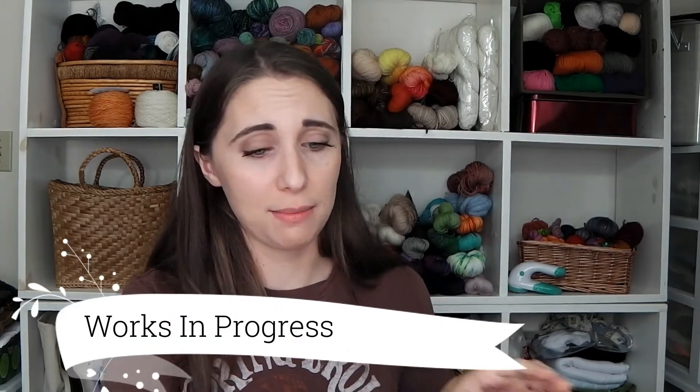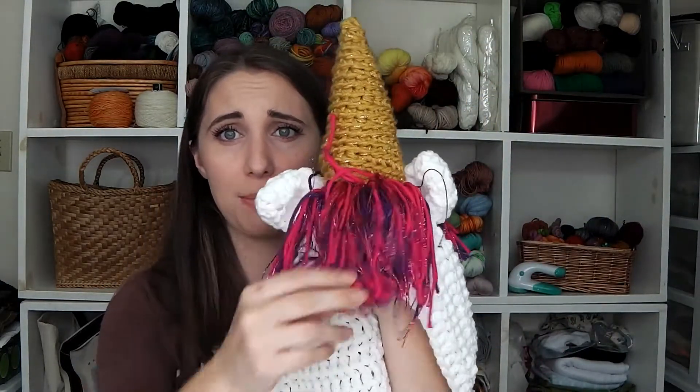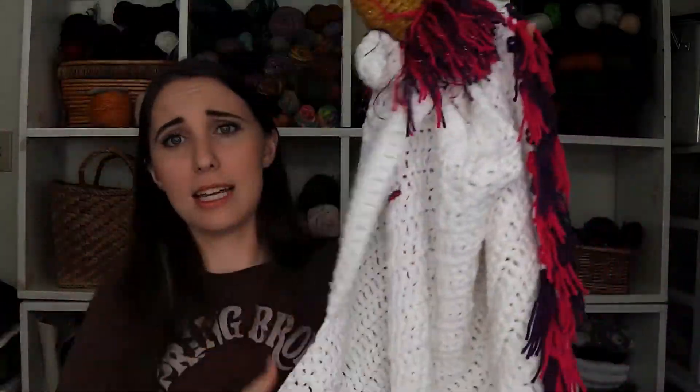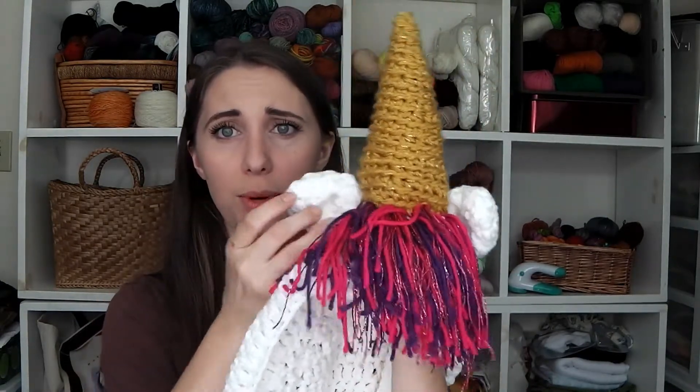Moving right into works in progress — I don't think I'm going to show you guys this one when it's finished because I'm trying to get it out of here today. This is the unicorn blanket that I showed you guys last week. I've got the horn and ears sewed down, thickened up the mane a little bit, and I've added tassels down one side. I just have to add tassels down the last side and we're done. I really wanted to have this done by now, but I got hung up sewing down the horn and the ears — I just was not happy with the way the ears turned out.